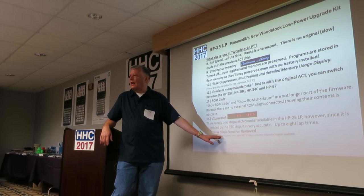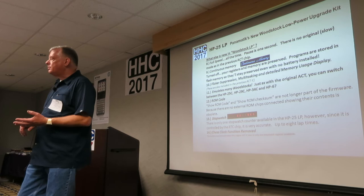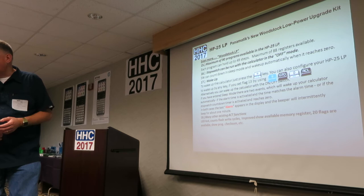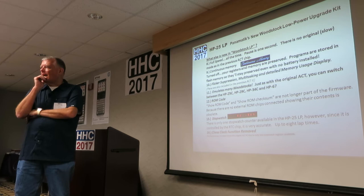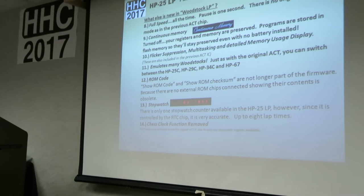On the previous ACT chip there was a chess clock, but it's not in this firmware due to how the real-time clock was reconfigured — there's only one timer available. As for multitasking: it was basically discovered by accident — you could run a program and when there was a pause instruction, jump into a running stopwatch and go back and forth. Bernard confirmed this is real: you can do these things all the time without waiting for a pause. Unintended multitasking — a happy accident.